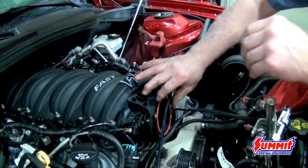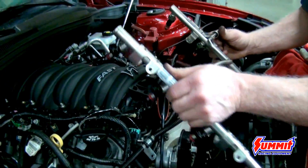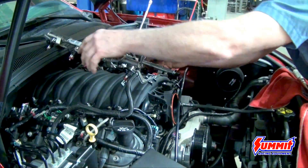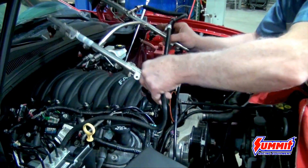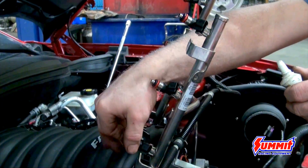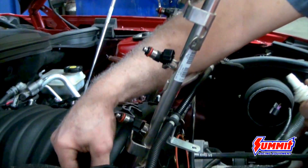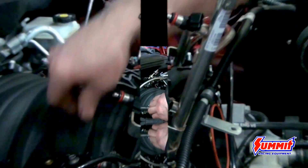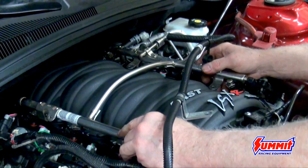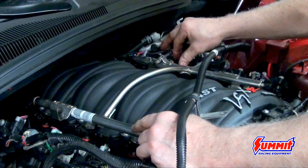Put a little bit of O-ring lube on the O-rings so they slide into the intake. This application also uses an injector adapter since it has shorter injectors, and the intake is made for the longer ones, so you have to have an adapter. Usually your instructions will tell you what you need to get — they don't come with the intake, so make sure you have them before you start the project.